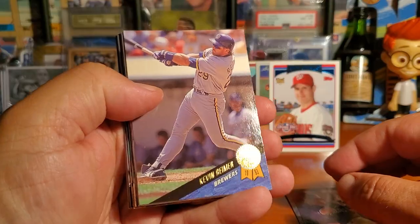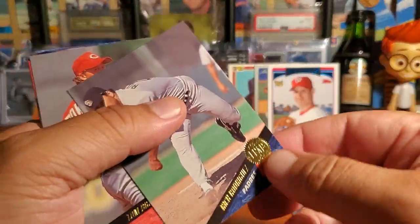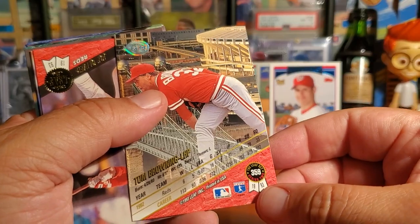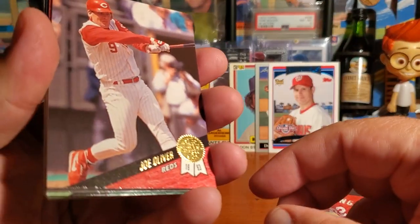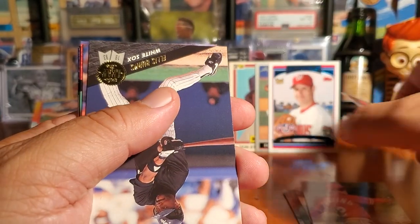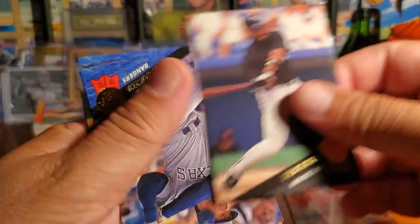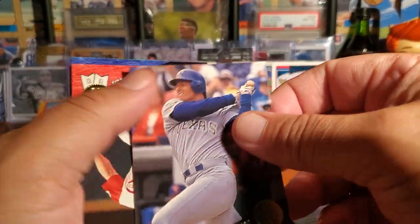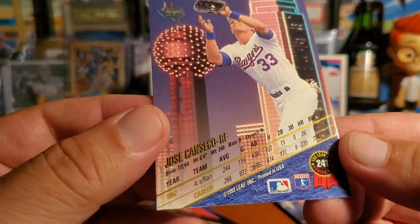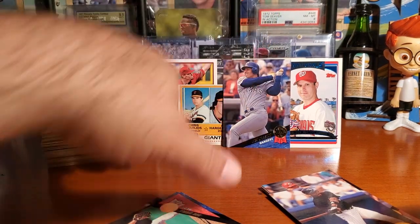Kevin Reamer. Rich Rodriguez. Here's Tom Browning from the Reds — that's nice. Joe Oliver — a different Joe Oliver, not the one I know from back in the day. That was Al Oliver too though. Ellis Burks. Jose Canseco — nice! That's not bad at all. Put that there.